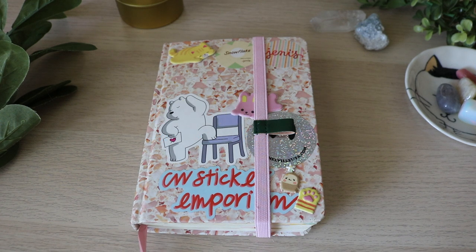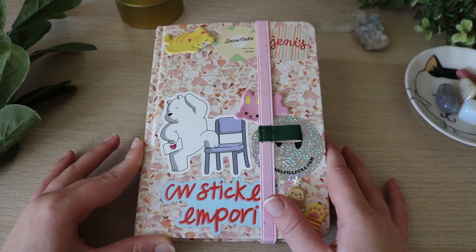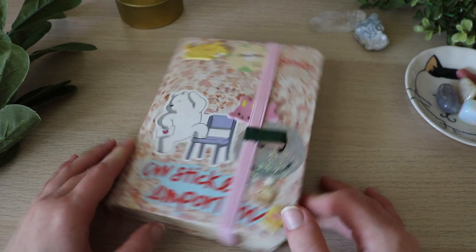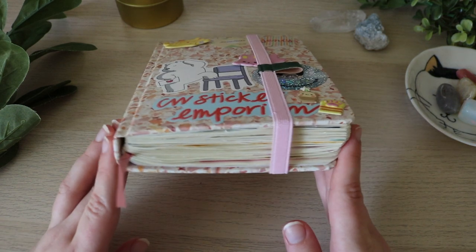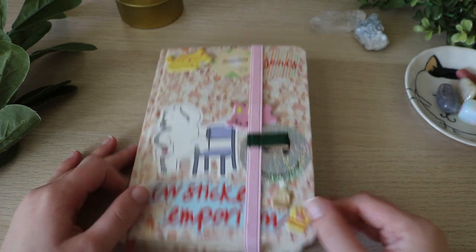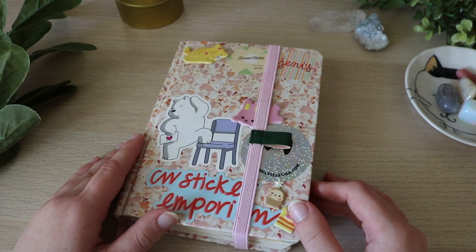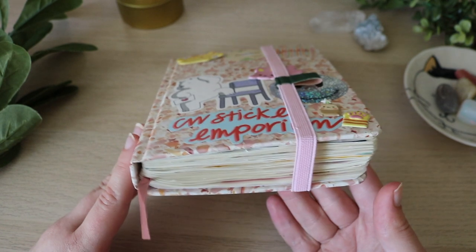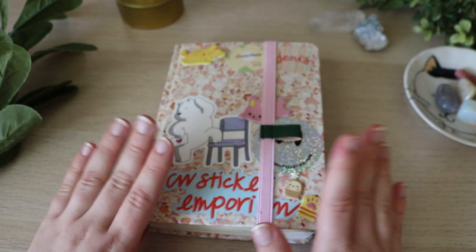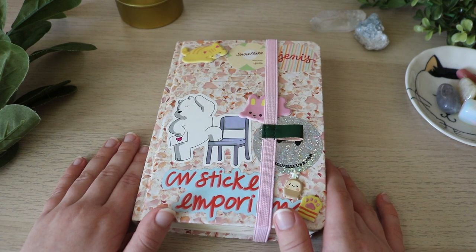Welcome back to my channel. My name is Kate Van Leeuwen and in today's video we have another journaling video. You guys seem to really like journal flip-throughs so I've pulled out my other journal and we're gonna look through it today. So this is my first completed journal and my only completed journal. It's full, full thick. And this is how I fell in love with journaling.